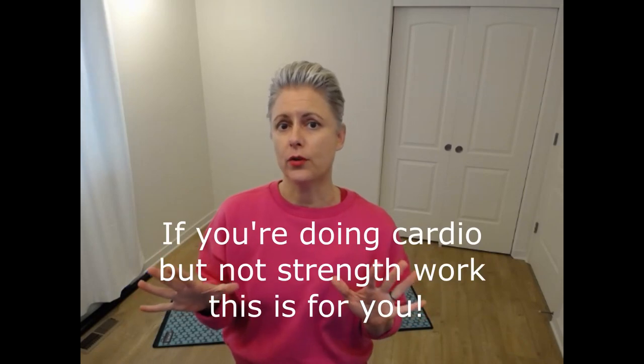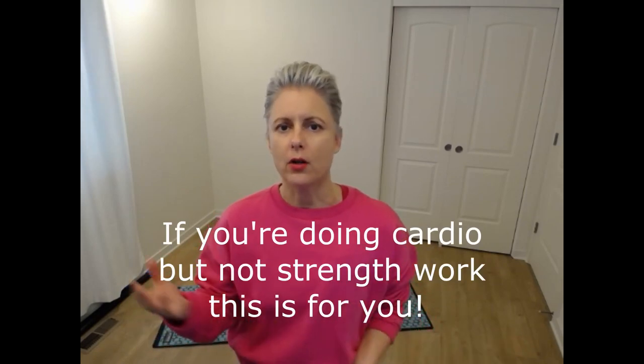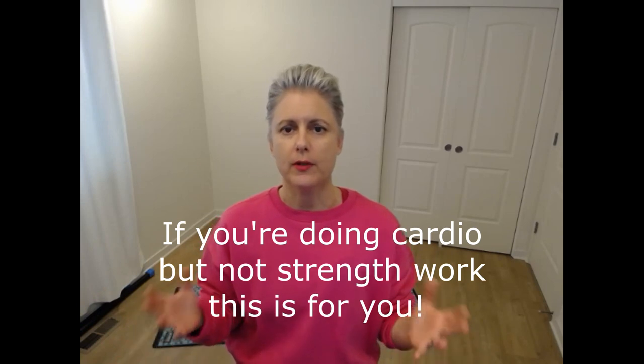If you wake up Tuesday morning and you're like, I want to get some movement, but I'm not sure what — you just click on the video and do it with me. This could be your standalone strength program. So if you're walking, but you're not doing squats or push-ups, do this program with me.